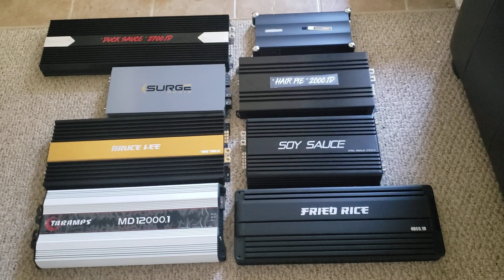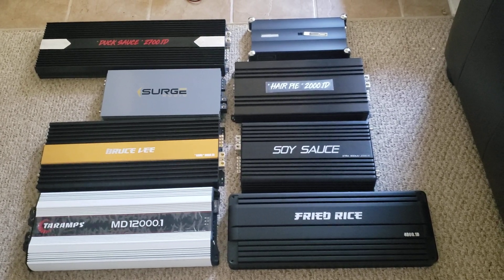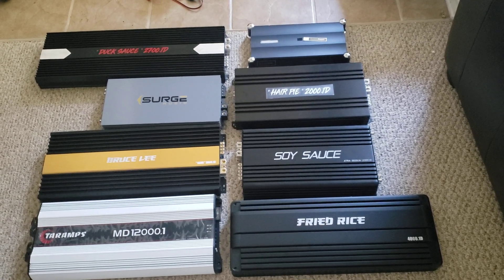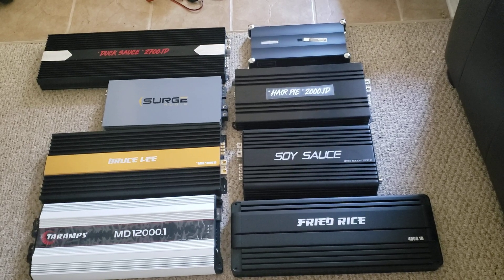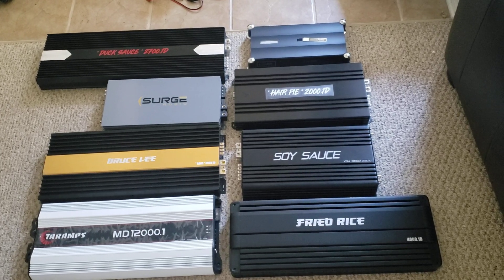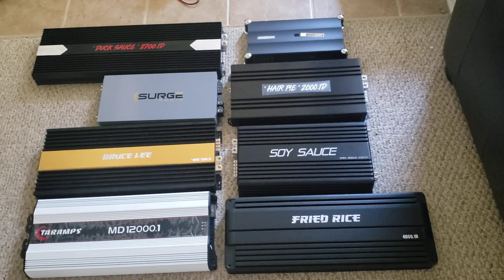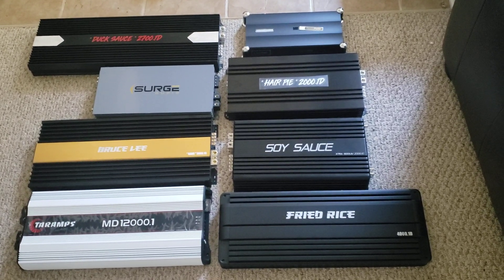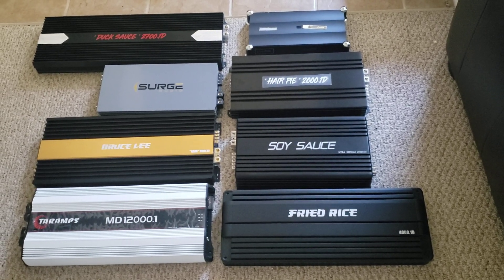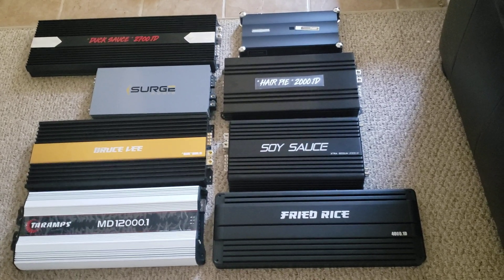Here's a new video. People want to know what the size differences are compared to certain models, what the ratings are, and what they do on the dyno. I'm done with that — if you haven't figured out that thing isn't worth the box it's put in, you need to go back to school.